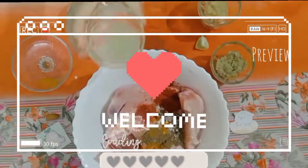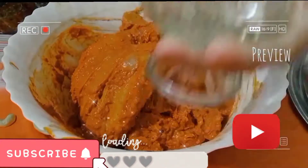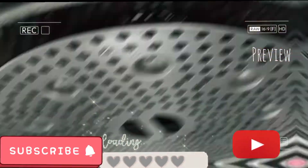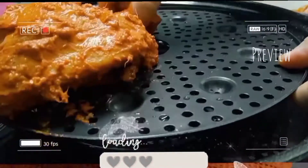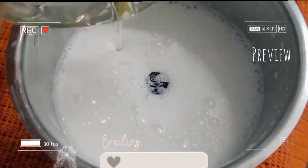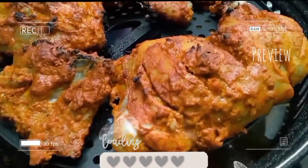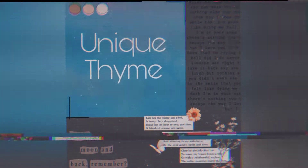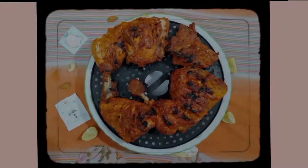Hey guys, what's up and welcome back to our channel. If you're new here, welcome and it would be great if you subscribed to our channel below. So in today's video, we are going to make Tandoori Chicken which is really yummy. The taste is really amazing and they are so easy to make. These are perfect for dinner and I'm sure that you all will love it.